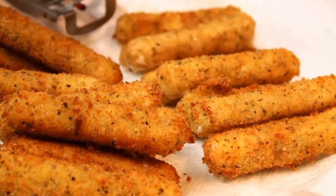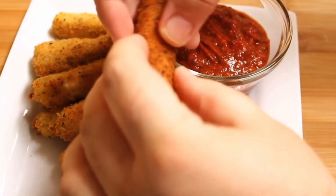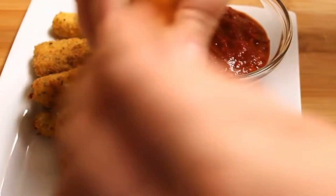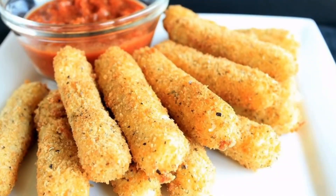You can see none of the mozzarella oozed out, and that's because we froze them and also put a double coating on them. Go ahead and serve these up on a plate with some marinara sauce — fried mozzarella cheese sticks at home. Hope you guys enjoy and thanks so much for watching.